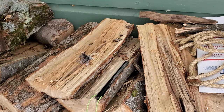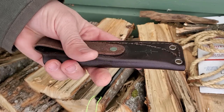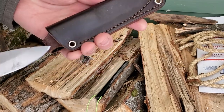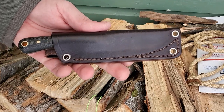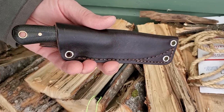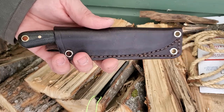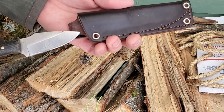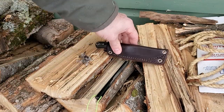I'll show you the sheath while we're at it - it's a JRE Industries sheath, so you know it's always quality. This one's a little darker because I've used Obenauf's LP leather protectant on there, which is a beeswax and propolis kind of mixture. Anyway, I like this thing a lot.